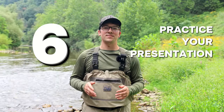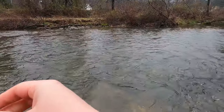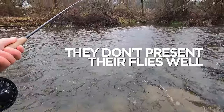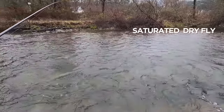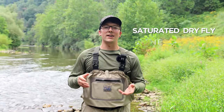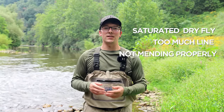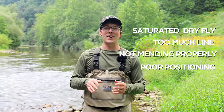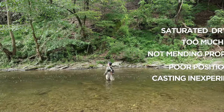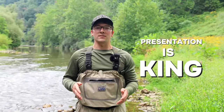Practice your presentation. The biggest mistake I see beginner fly fishermen make is not presenting their flies well. This can be attributed to many things — for example, the dry fly is saturated and sinking so you're not getting a good drift, there's too much line on the water and they're not mending properly, or their stream positioning is poor. But presentation is king: you could have all the flies in the world, but if you're not presenting that fly as a natural, you're not going to catch many fish.